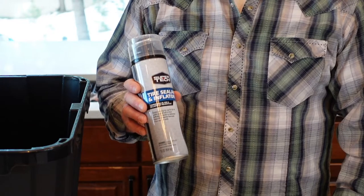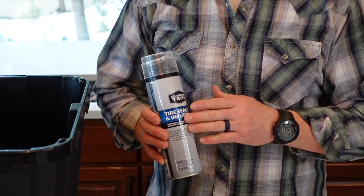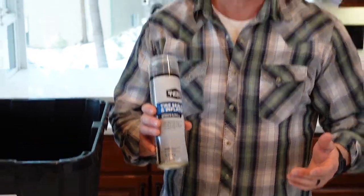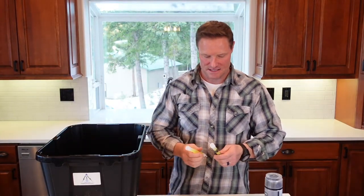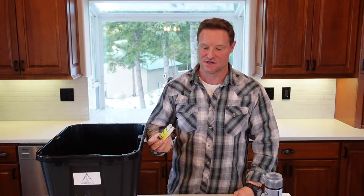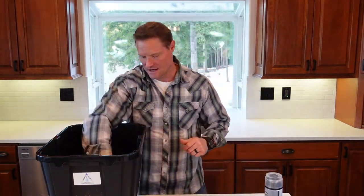This is a sealant and inflator in one — compressed air with a compound that finds your tire's puncture hole and seals it. We should all already have a spare tire, jumper cables, and a window scraper, but this is great to have in the car preparedness kit. I also have two six-hour green chem lights — great for signaling, marking, and illumination. You can actually read by these.